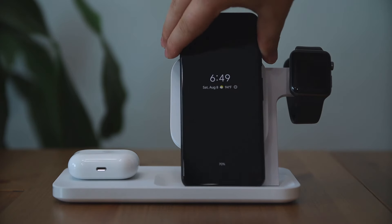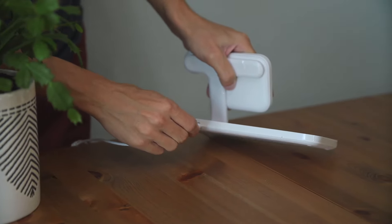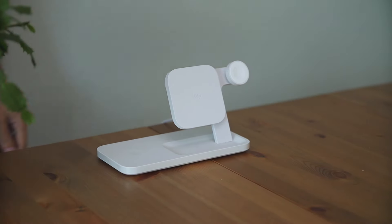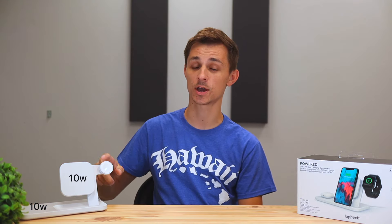Now let's cover some of the features that the stand has. The first feature is that it has rapid wireless charging. If you're not familiar with that technology, it basically means that when your device goes to a low battery level — say 10% — it's going to charge super fast until it reaches a higher battery level. The lower your device is, the faster it'll charge. The good thing about the wireless charging features on this docking station is that it can output full charging power with all three devices on at the same time. At full power, the phone stand is going to charge at 10 watts, the earbuds pad is going to charge at 10 watts as well, and the smartwatch is going to charge at 5 watts.